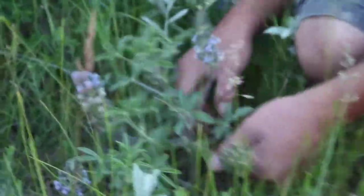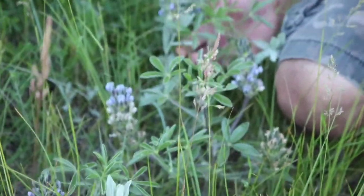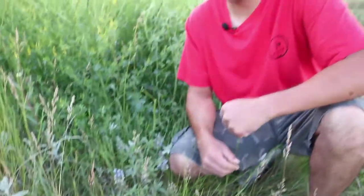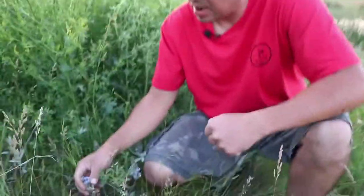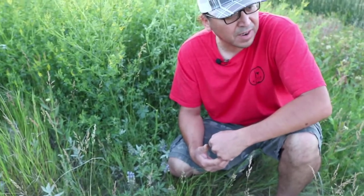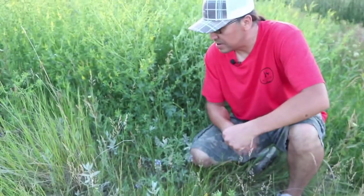We're going to pick a couple here and show you how it's done. Before we pick things, we always try to give something back in return — we always want to leave some of the seed tops that are ready to go. Since this is the time of harvesting in June during our time of wedu, we're going to gather quite a bit of these here.